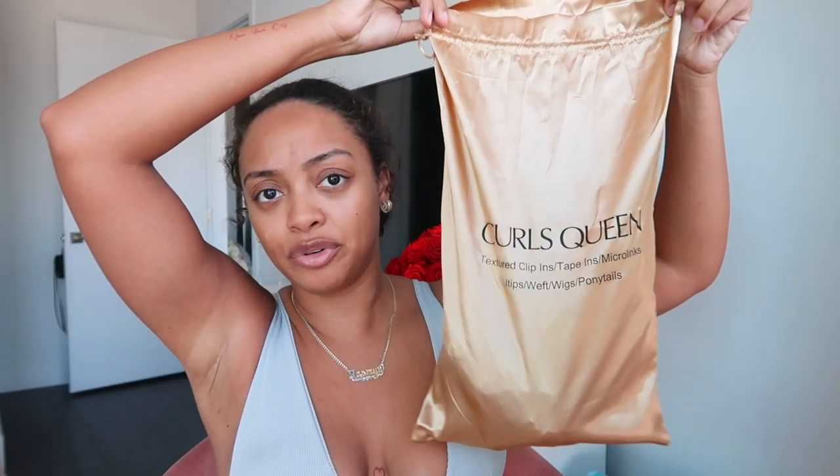Don't forget to click that subscribe button and join the tribe. Inside your beautiful gold silk Curls Queen bag, you're going to have a little mesh baggie — super cute. Inside are all of the tools you're going to need to install your microlinks. There's a Curls Queen brush — so funny because I already have one and the name has kind of rubbed off, I use it all the time.